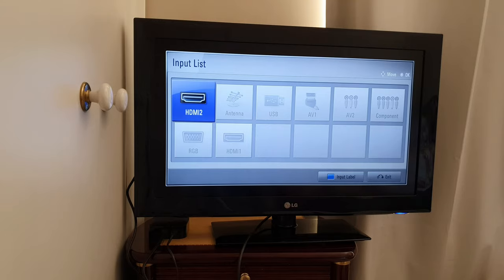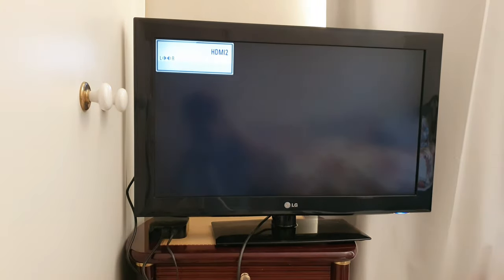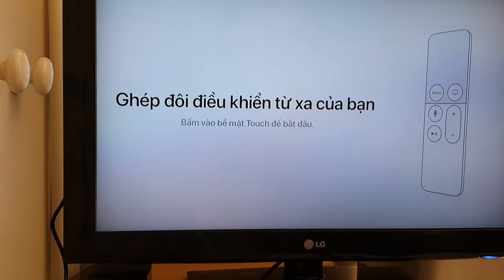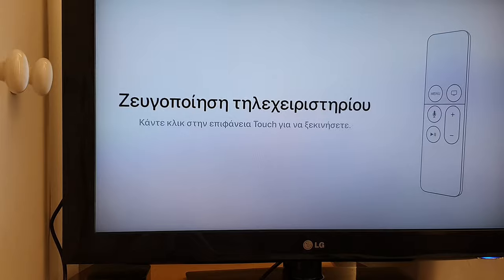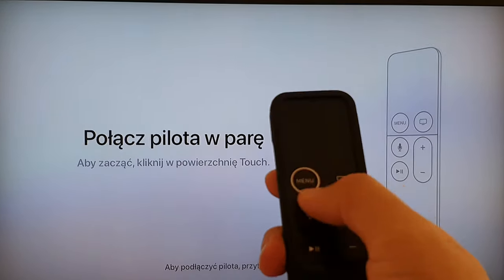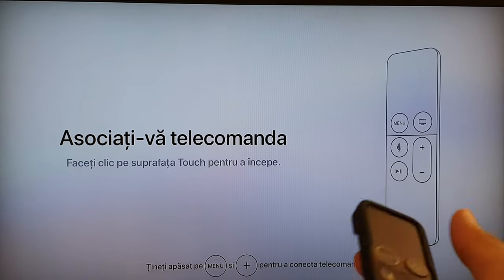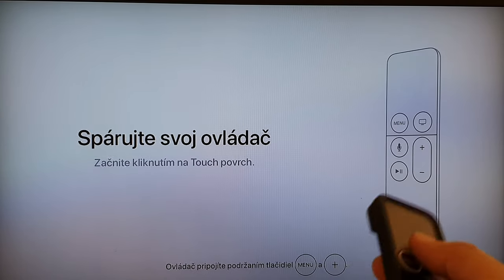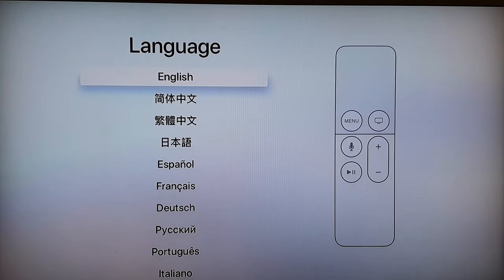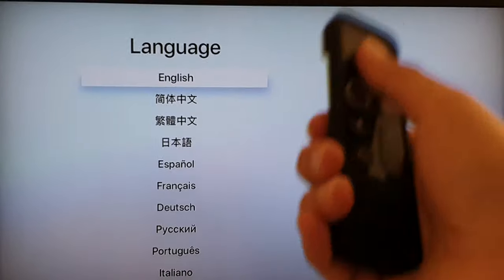Here we are — we're going to connect to the Apple TV. This is what it looks like when we first power up Apple TV 4K. With the Apple TV remote control, press the menu button to get started. You can use the touch pad at the top to swipe up and down to navigate the menus.